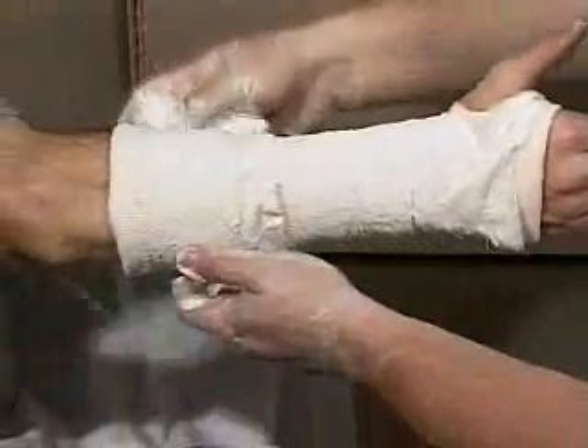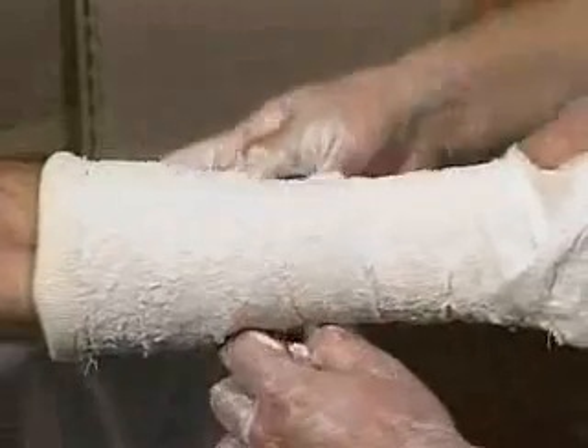Once the elbow is reached, return distally. When needed, tuck and fold away from the plaster roll the excess material along an edge. Finish off the roll and smooth the layers to consolidate.